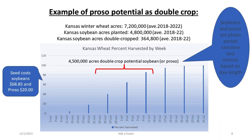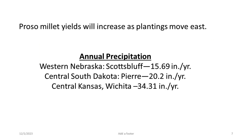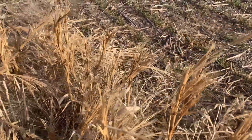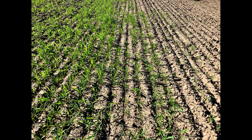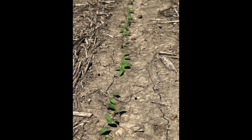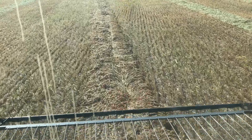Proso millet can be double-cropped after hard red winter wheat in areas like central Kansas and Missouri, and after soft red winter wheat in the southern Corn Belt. When winter wheat is killed or severely damaged by hail, proso millet is a good economic alternative to produce grain for fall harvest.